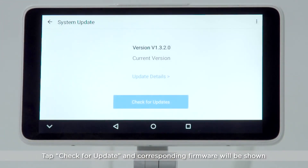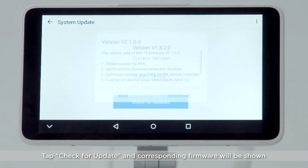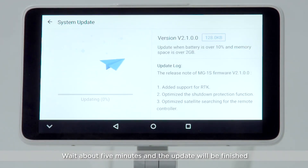Tap Check for Update and a corresponding firmware will be shown. Tap Download to start updating. Wait about 5 minutes and the update will be finished.